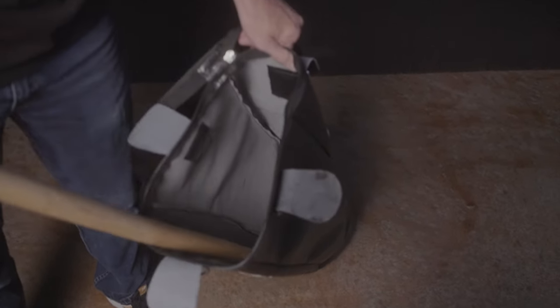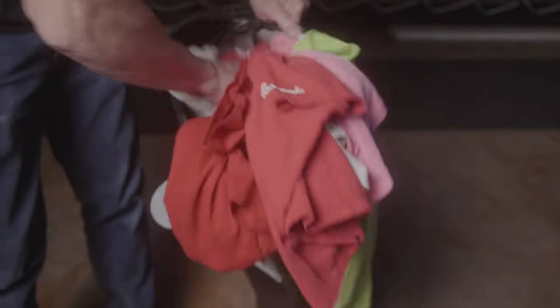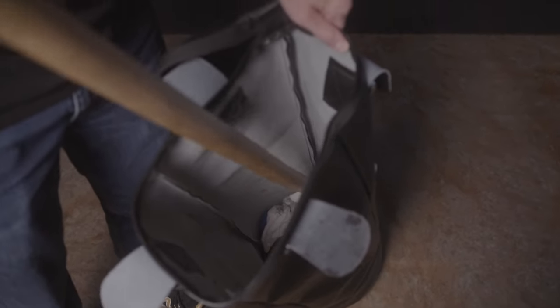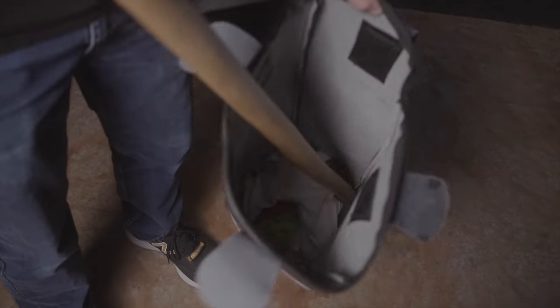After adding your bottom base, start by stuffing about six inches of clothes for your first layer. Pack them down with a broom handle, a walking stick, or a pole. Focus on the edges and work the fabric into the gaps or pockets that form to fill the space.